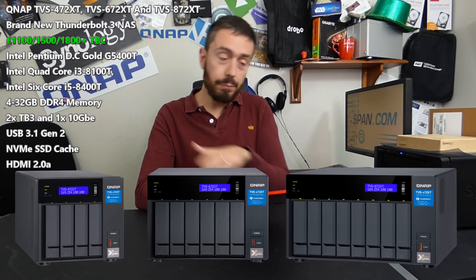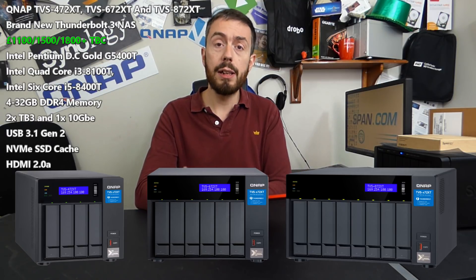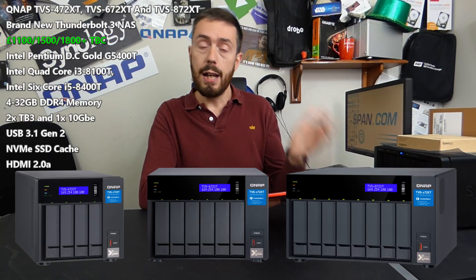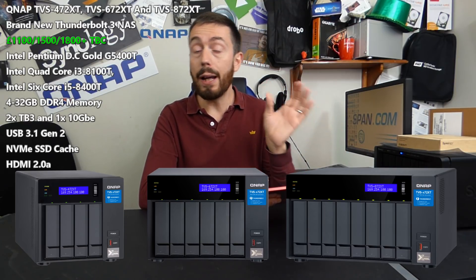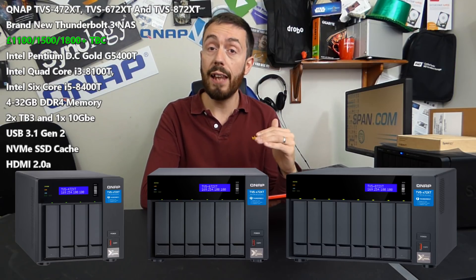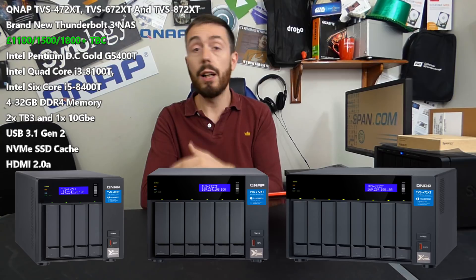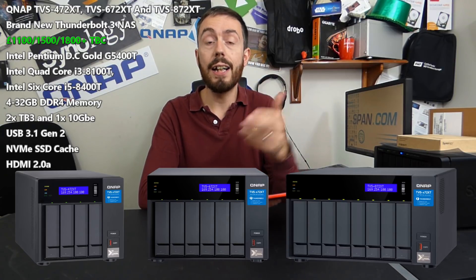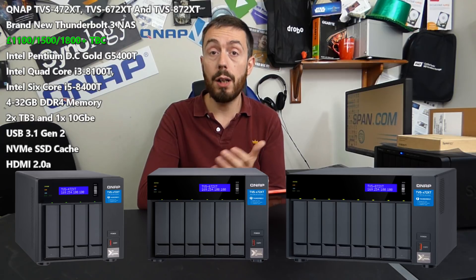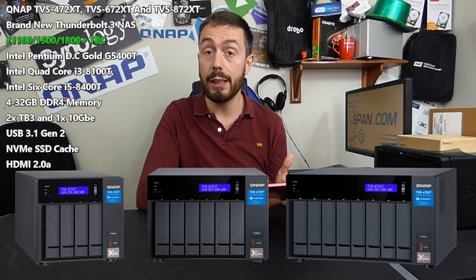First and foremost, the chassis is very similar to that of the 82 series. I'm sure there's a graphic on screen for all three. The device features an LCD panel on the front. They've done away with those 2.5-inch SSD bays built into the front — a number of you prefer to use internal caching rather than those external bays since you never swap them. There are normal click-and-load trays built into the front of the 4, 6, and 8-bay devices.